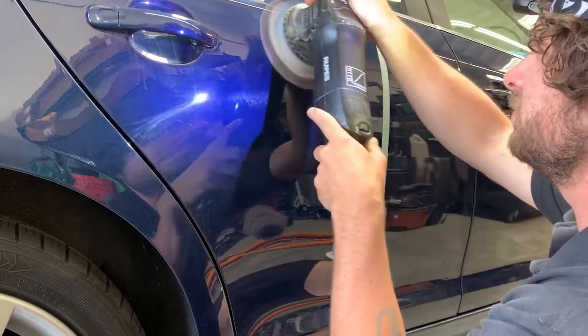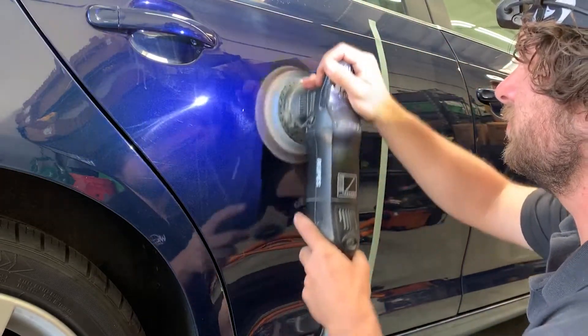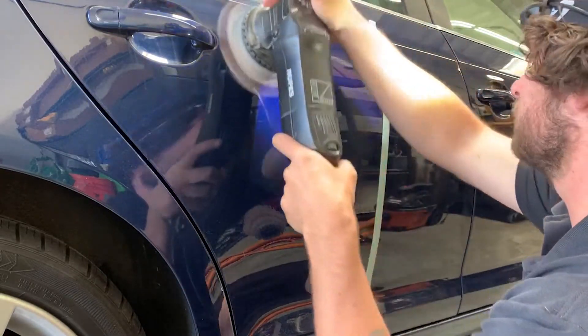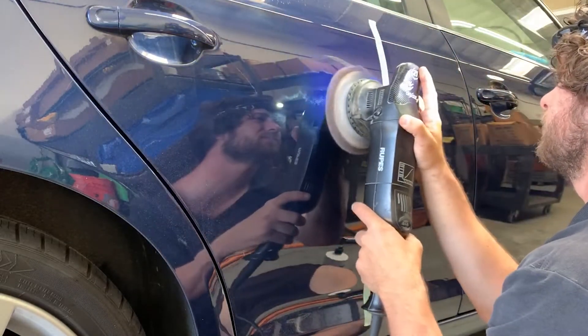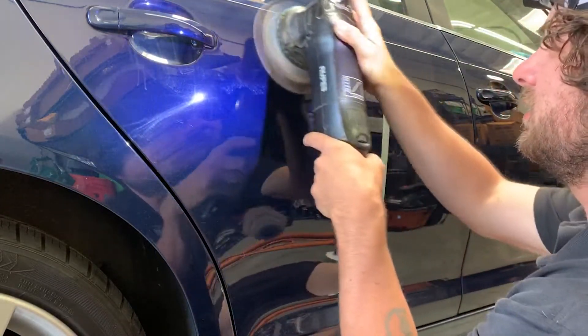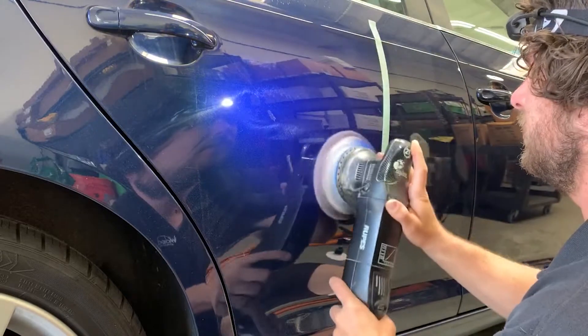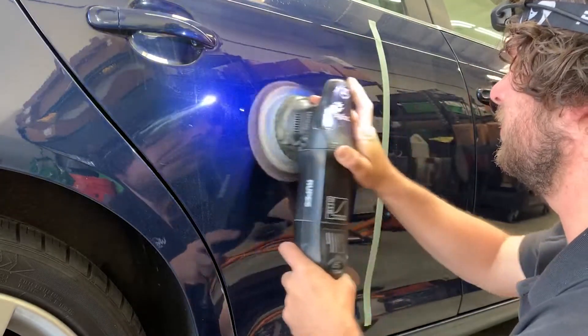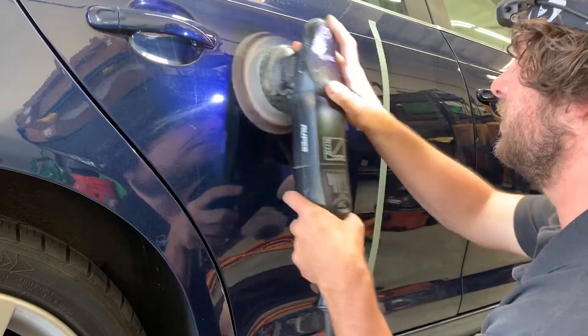I believe the paint on this door is OEM. We know that the other side has a repaint, so my other employee is having fun struggling to cut all of the sanding defects and body shop defects out of that side — I don't feel envious of him. So your cutting disc is going to be usually what you grab first to remove heavy defects before you go out with finishing. Most of the time a foam pad isn't really going to do much for a heavily swirled vehicle.